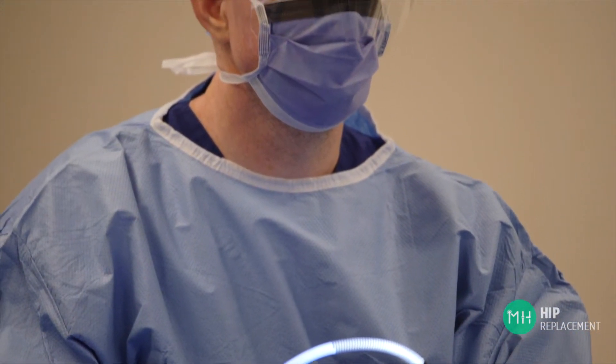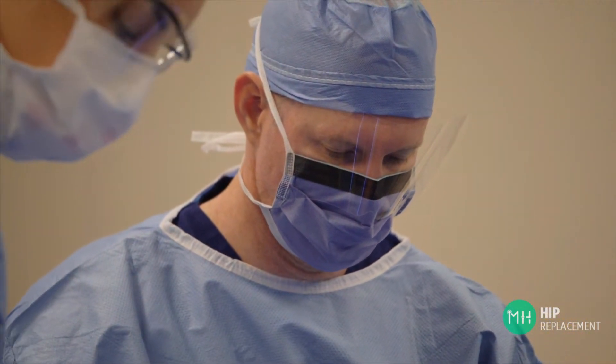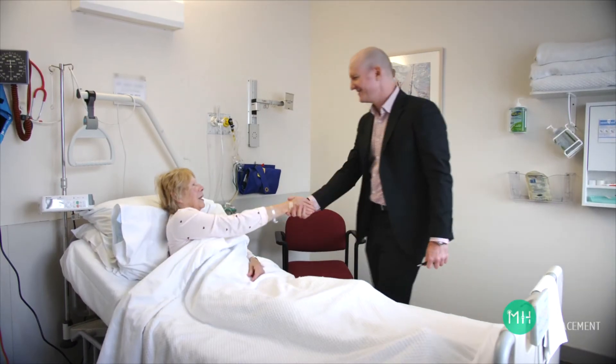Every hip replacement technique does have pros and cons, so talk to your surgeon about why they prefer the particular technique that they use. It's also very important to highlight that no matter what technique a surgeon uses, a hip replacement is an excellent operation with very high levels of patient satisfaction and function. In fact, a number of studies have shown that no other operation in the world improves a patient's quality of life as much as a hip replacement. It's been an incredibly successful procedure for many years.